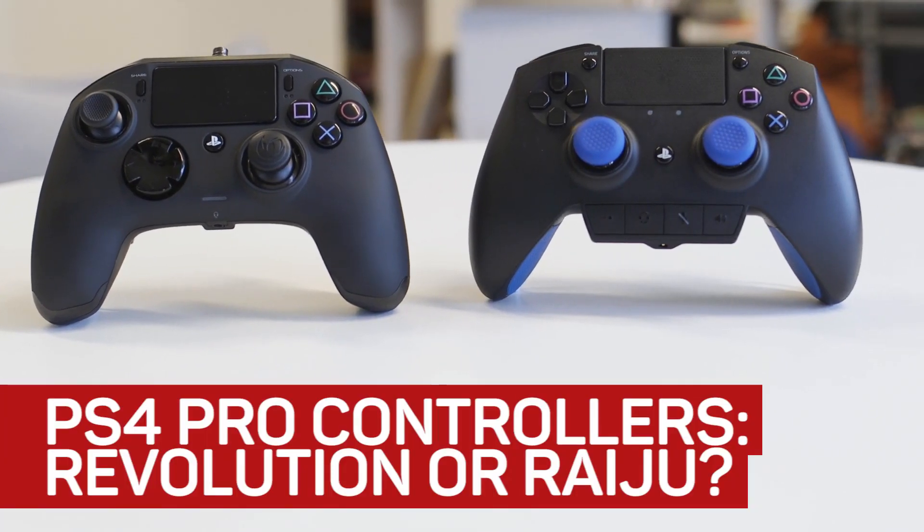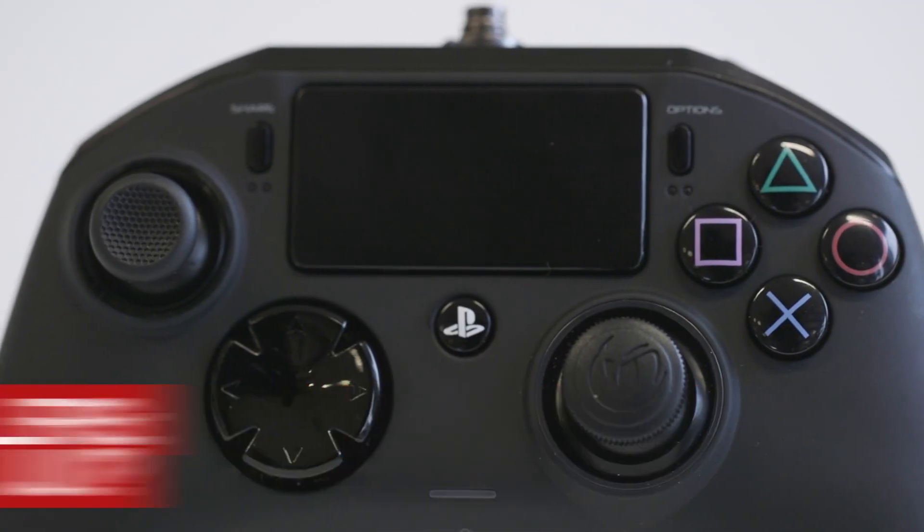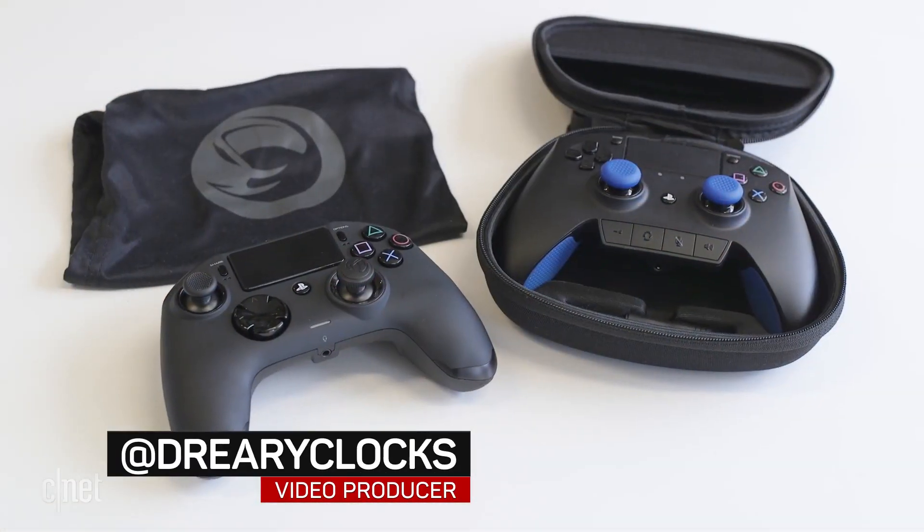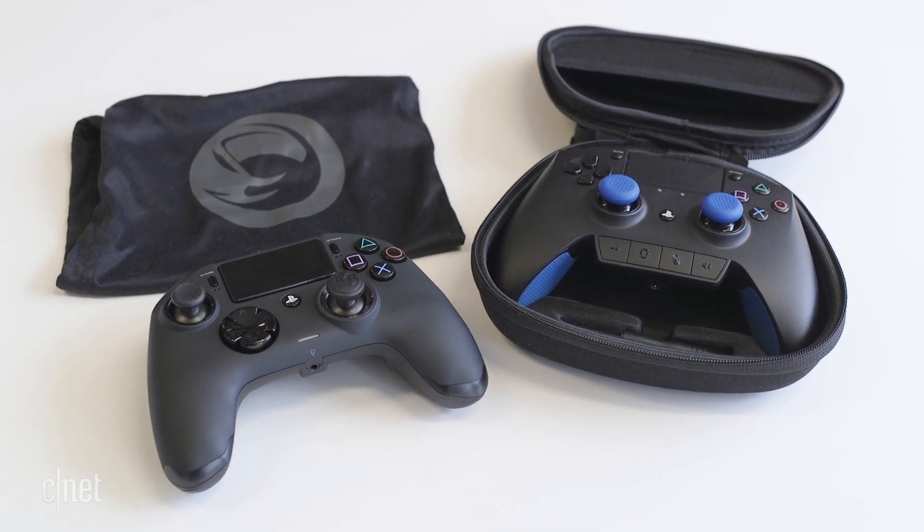The Nacon Revolution and the Razer Raiju are the two professional-grade controllers officially licensed for use with the PS4. We've pitted them against each other across a range of categories like button feel, button placement, and the accessories that you get. Hopefully you'll get a good feel for both controllers and work out if one of them is the one for you.